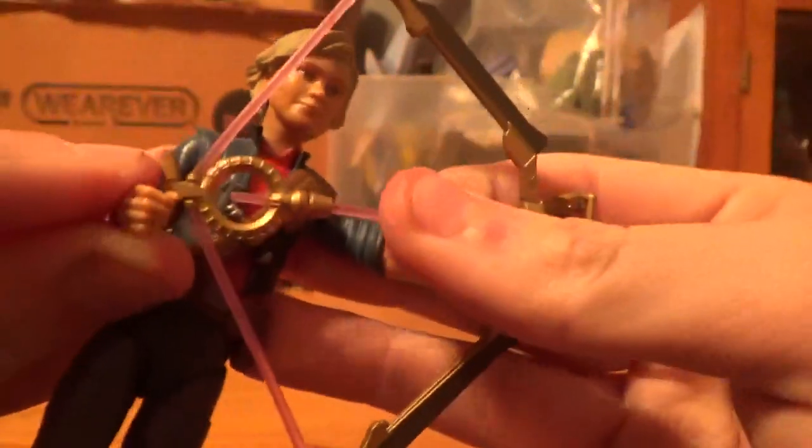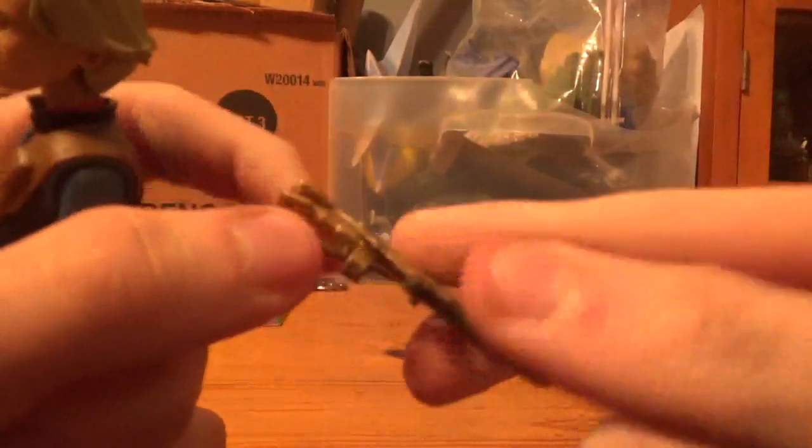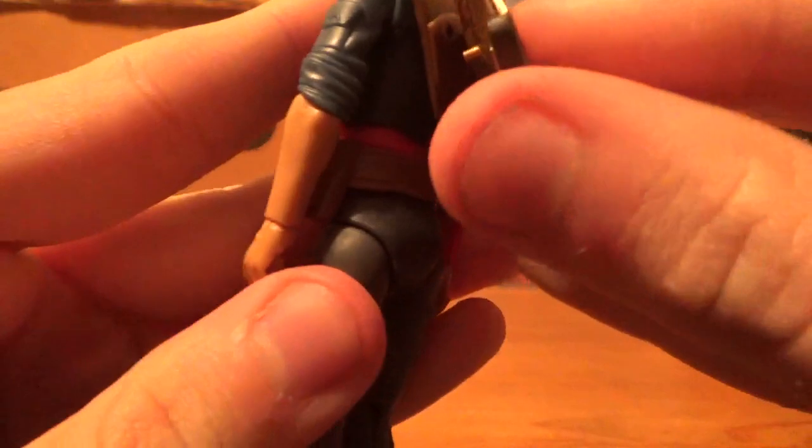You can fit the open bow right onto Omega's hands, like that — as if it were open. And the closed one looks pretty amazing too. You can pull this off, but I prefer to just keep it on there. And that hole on the figure — that's where the closed bow comes in, via this little peg there. Now she's all set.